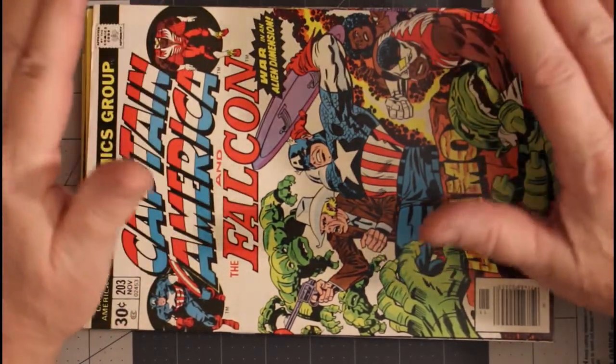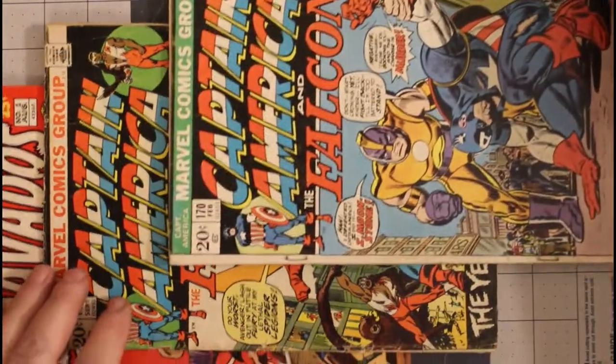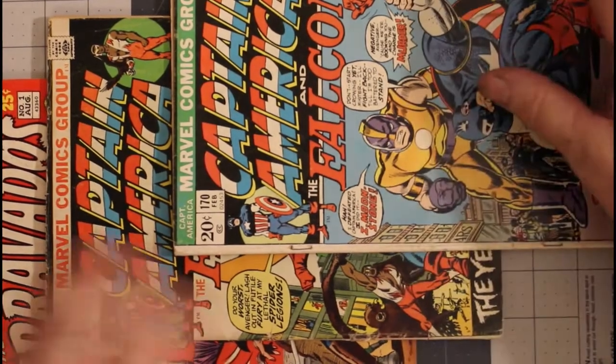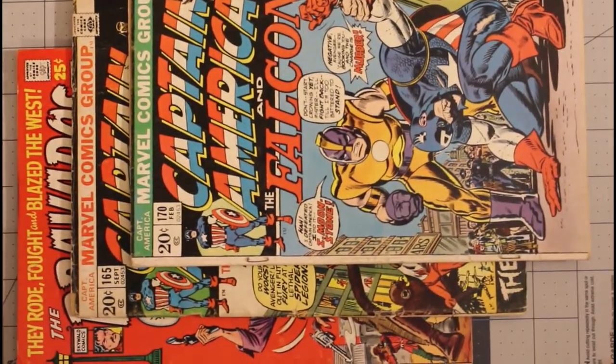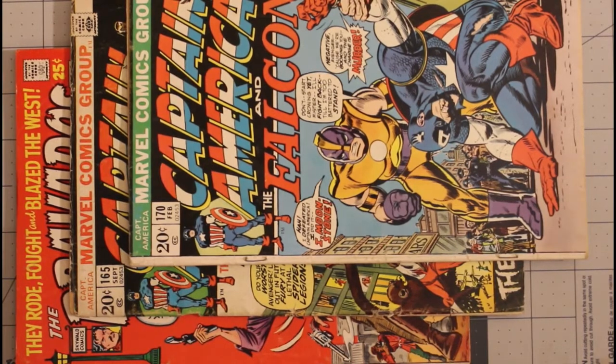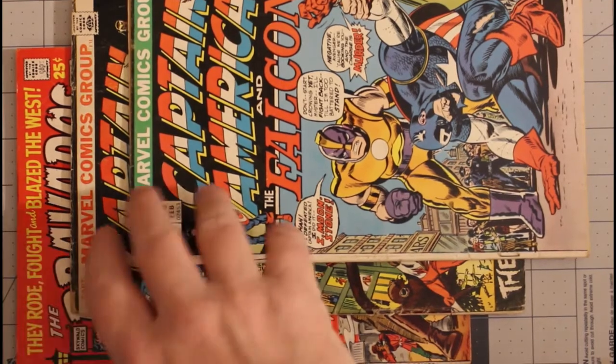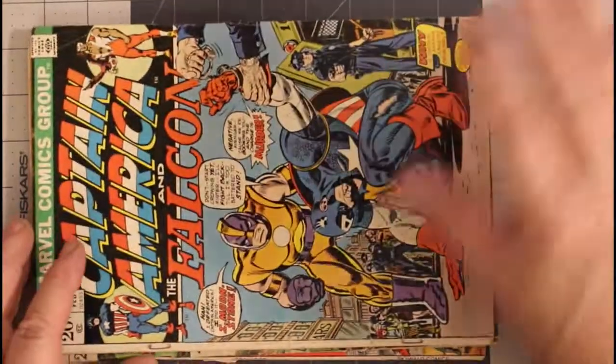That's it for this one — that's all the comics I have for this Eternal Mylite Project. But I have three comics to work on this weekend for my Sunday video, and I look forward to fixing them up and letting you see how I do it. I didn't get any mail this week, so no mail call. I'll see you when I start fixing these up — for now, bye.